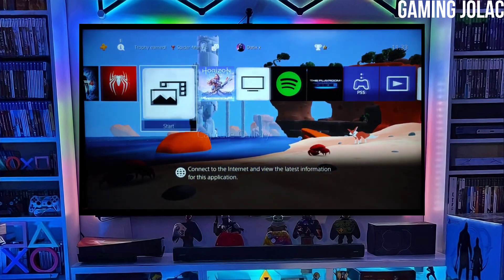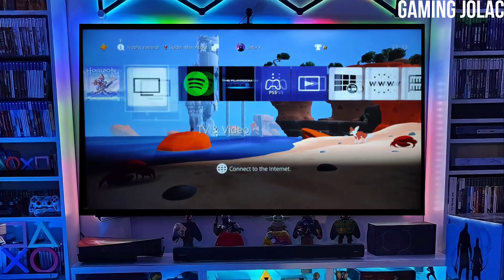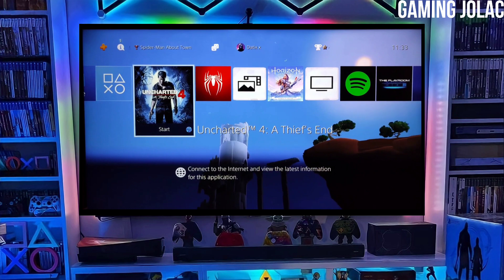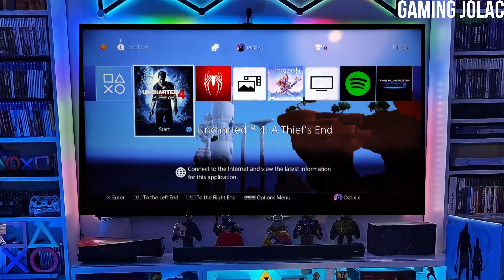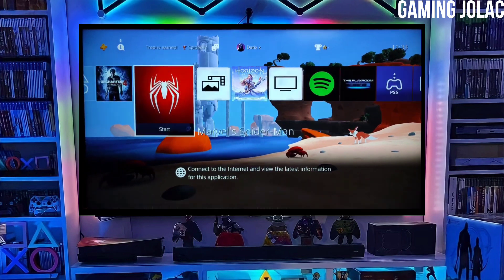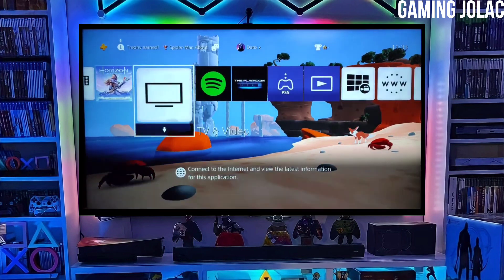After jailbreaking your PS4 successfully, you just have to simply activate Golden, and now you can enjoy your PS4 with lots of fun things. The best thing about this jailbreak is that it is fully stable on any PS4 with firmware 10.71.